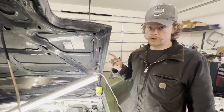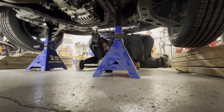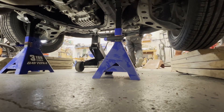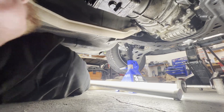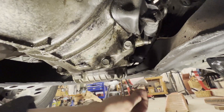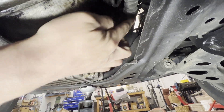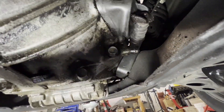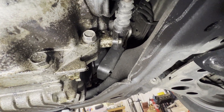Now we can go ahead and move on under the car to the slave cylinder. Here's our slave cylinder right here. You can see it's wet with transmission fluid but it doesn't seem to be actively leaking too bad. However the seal has failed, and since it's probably the original one we'll go ahead and yank it off.